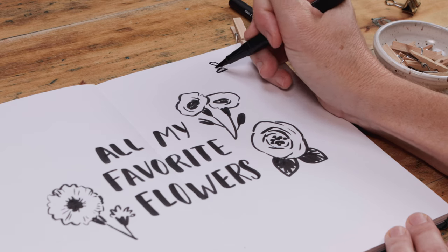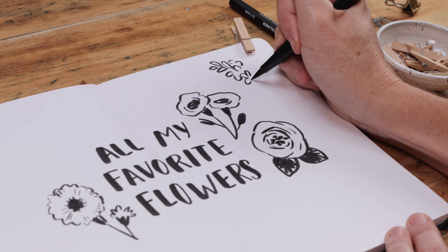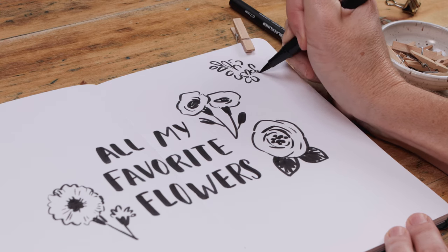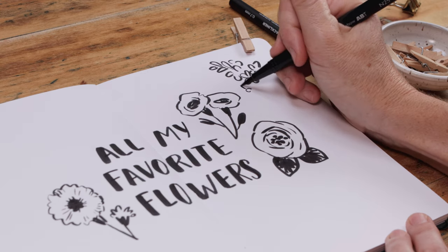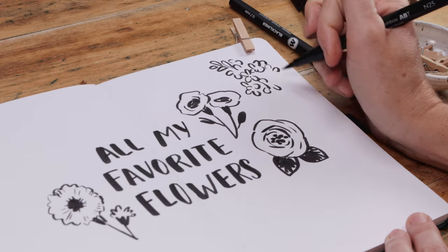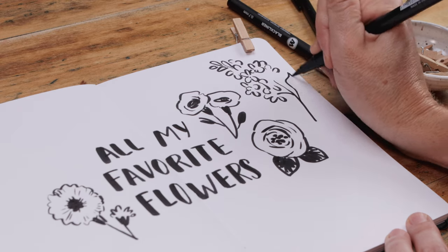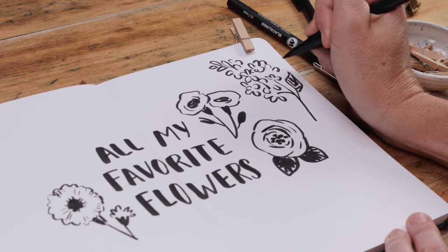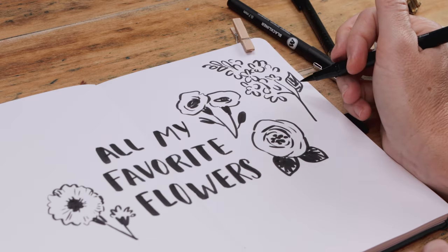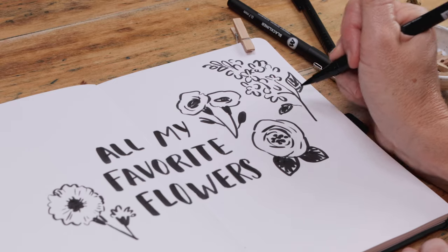Another favorite of mine is the lilac, and this is fun to draw with a brush pen. Begin by doing a few clustered ovals and then keep drawing ovals and splotches and messy circles, but start adding in a few little four-petal flowers as well. As you scribble these shapes, try to create a cone shape, then add a branch and a stem and maybe one or two leaves, and all of a sudden you've got this really graphic, pretty lilac.